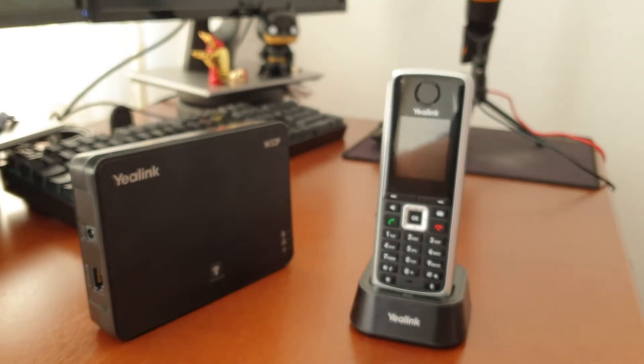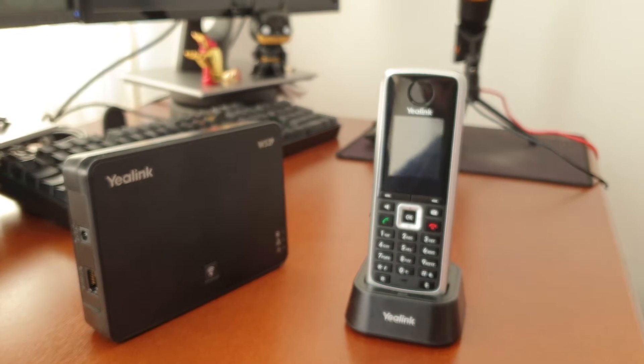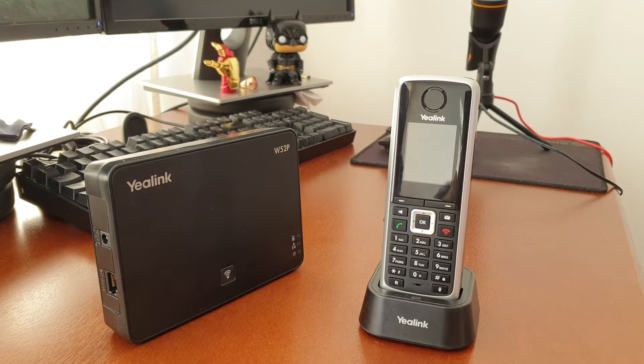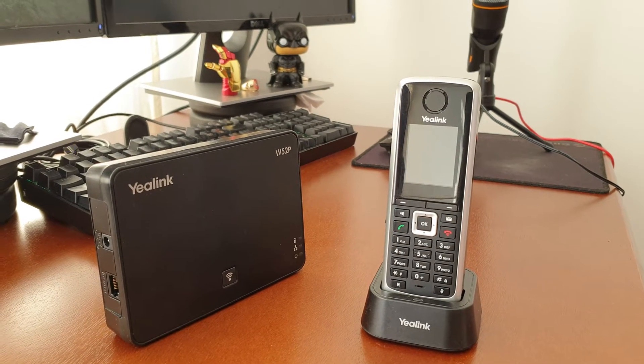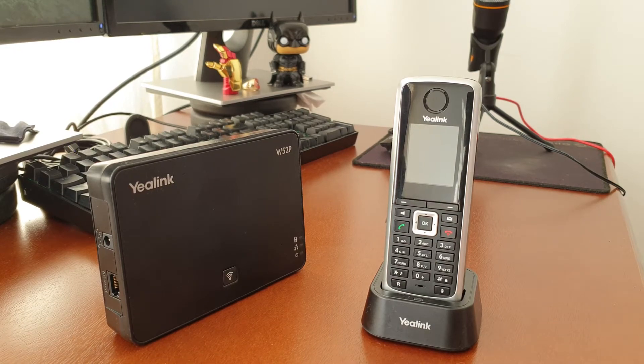So that's what you get. You're going to need to plug a LAN cable in between your router and your Yealink device, and then you're going to need to plug in power. I'm just going to plug mine in right now and we're going to fast forward through this part.